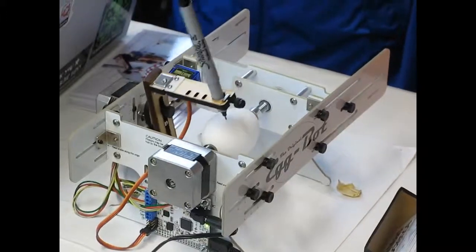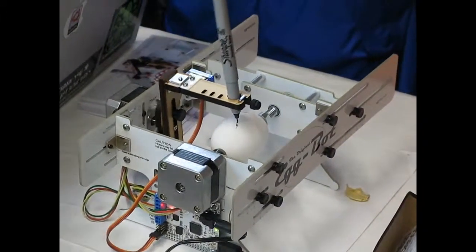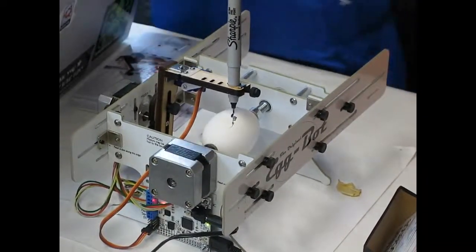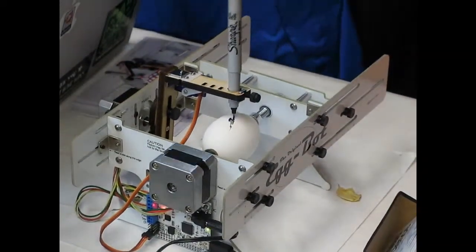Now, what kind of software does it use for the design? So we use Inkscape, which is a drawing program a lot like Adobe Illustrator or CorelDRAW. It's an open source software that's just wonderful to use. We really like it. And then we've written an extension to control the EggBot.